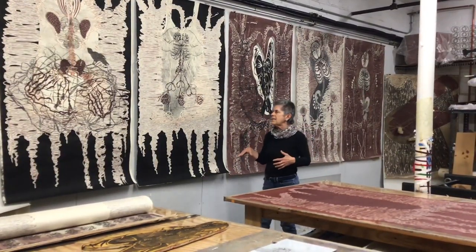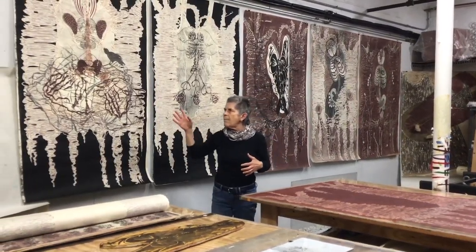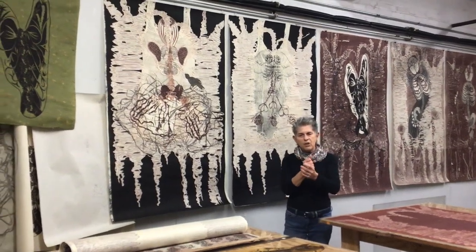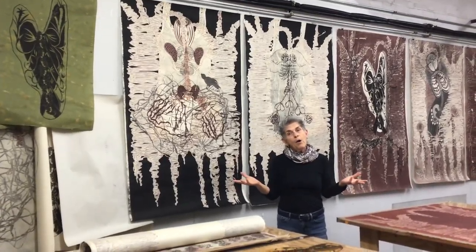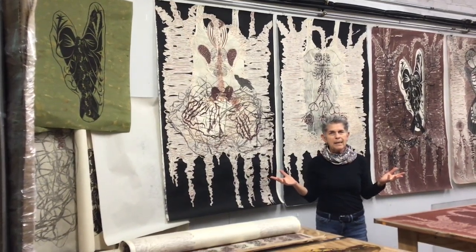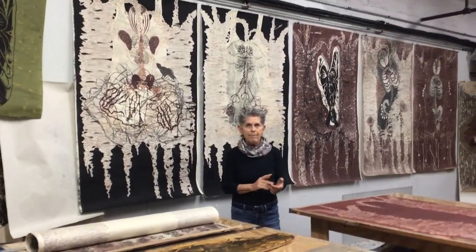I'm going to continue with this series and make more images that are going to use this spine shape. I hope that this gave you some insight into my work. If you want to know more about me, you can go to DeborahOlin.com. You can contact me there, and thank you for coming.